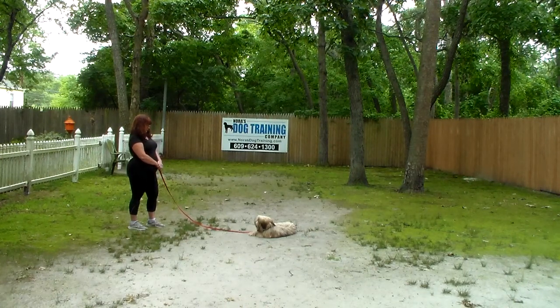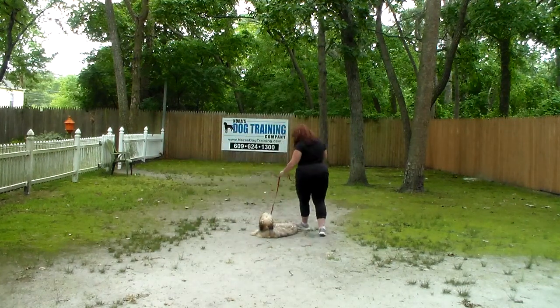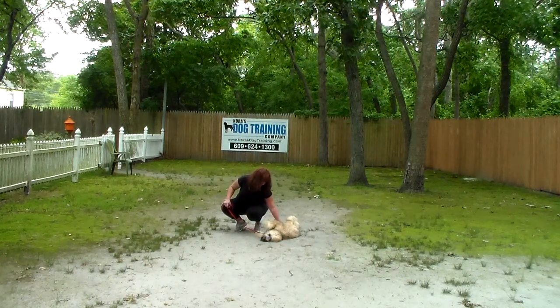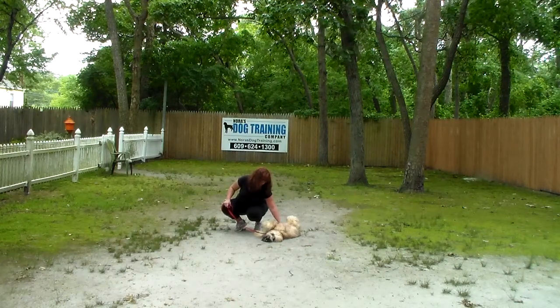Stashi has done a really nice job and I'm sure you're looking forward to seeing him come home in a couple of days. We want to thank you so much for using Nora's Dog Training Company as your personal dog trainer. Remember, after he comes home, if you have any questions, concerns, or feel like you need more help, don't hesitate to call. Thanks again from Nora's Dog Training Company — have a great day!